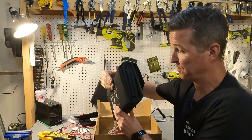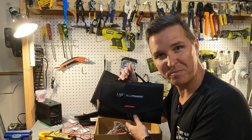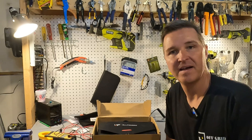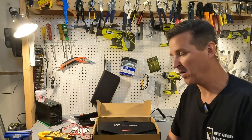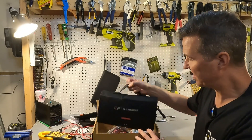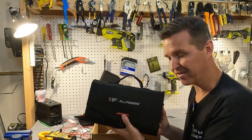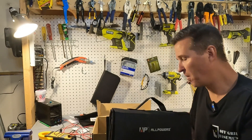Can you believe this is a 100 watt solar panel? Hello everyone and welcome back to the channel. Today we're going to be checking out this ALLPOWERS ultra portable 100 watt solar panel, and when you open up the box you get the solar panel — it looks like this — and you get a whole slew of cabling and wires.